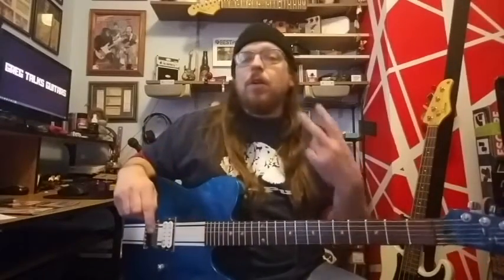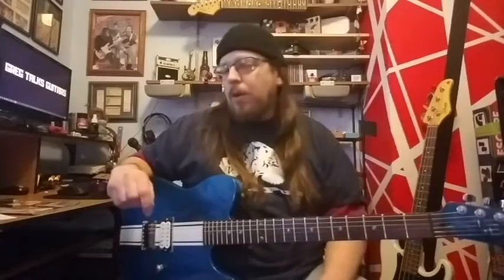Alright, if you are a beginner guitar player, you need to know two things. First of all, you need to know how to do power chords.